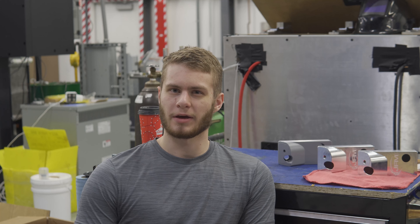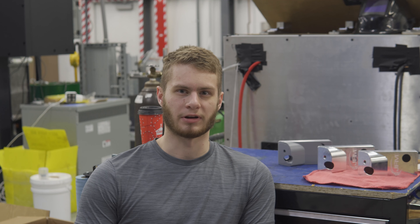Welcome back to the shop. Today we're going to be making a tool setter mount for a DVF-5000.